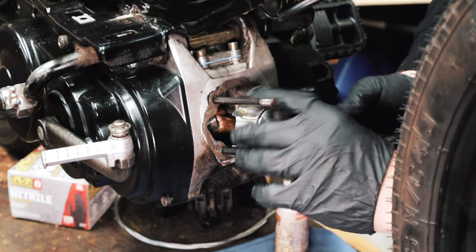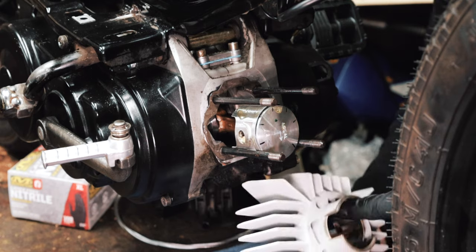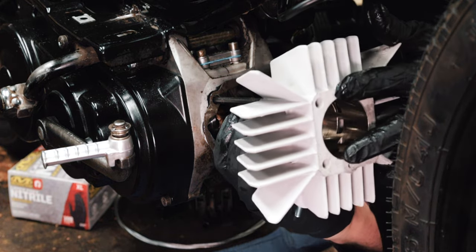Lube up the piston nice, lube up the cylinder, align the piston ring.